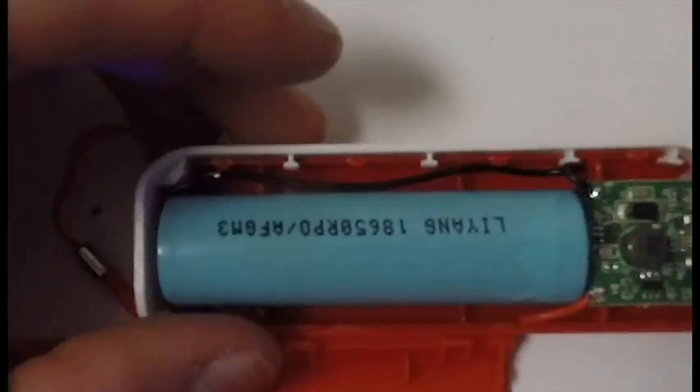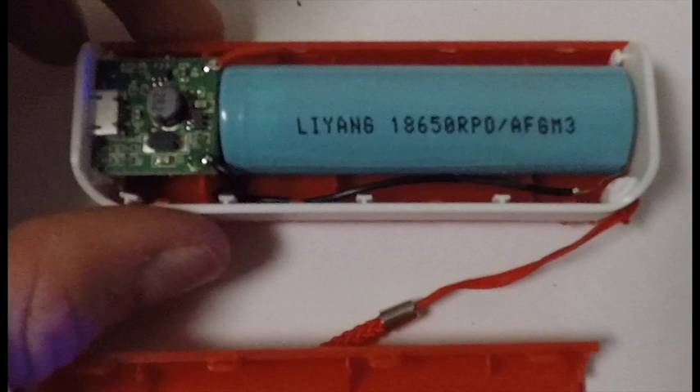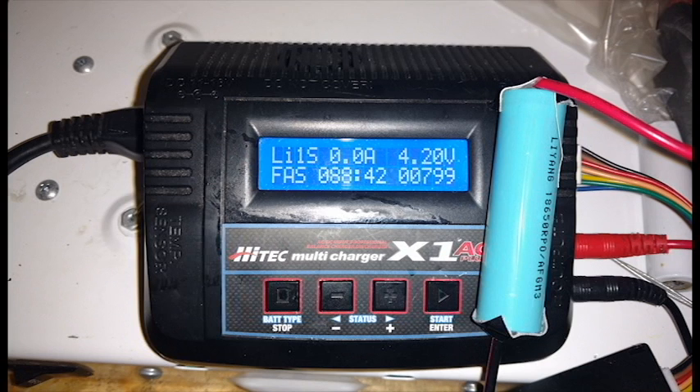So I popped open the charger, and it's just as I had expected. The battery was produced by Li Yang, one of the many Chinese lithium ion manufacturers that do not provide reliable batteries. I performed a capacity test on the battery, only to find that the cell had 800 milliamps of capacity, compared to the 2,600 milliamps it was supposed to have.